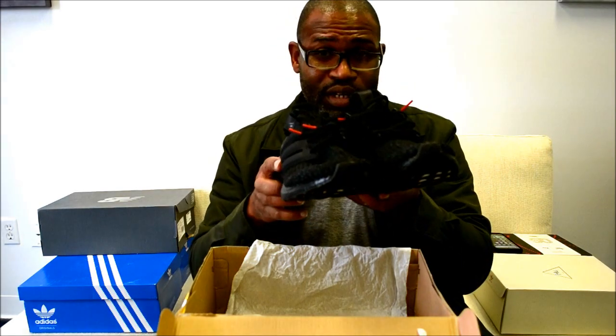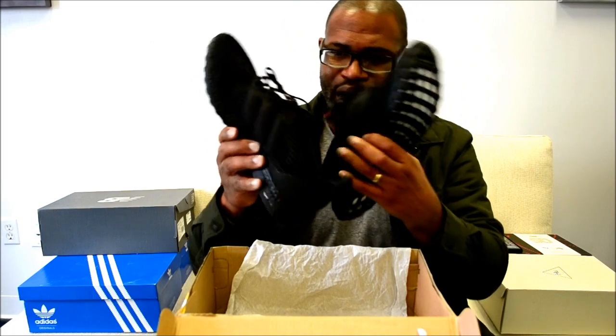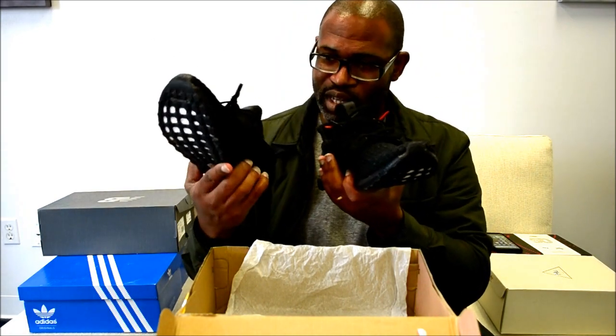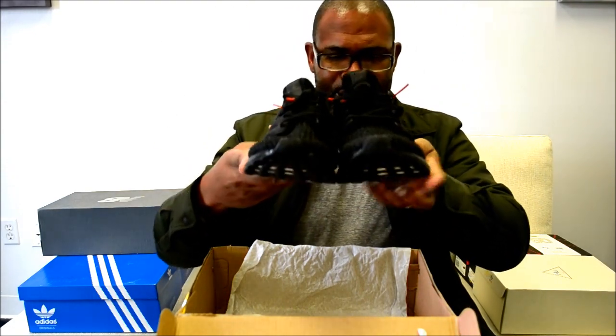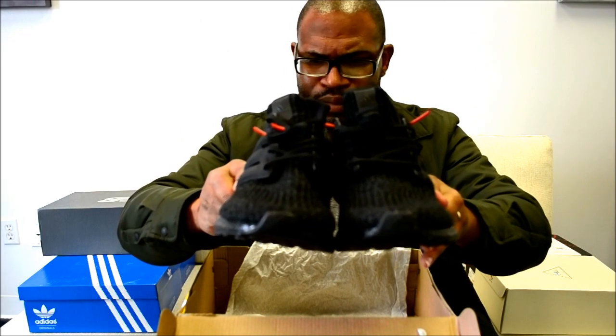This is color boost, and it's going to definitely need to be cleaned a little bit before it goes out. A lot of hair — somebody tried it on, probably had a puppy or something, then returned them. But you've got your Primeknit upper and your color boost.